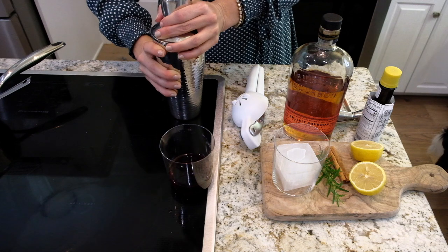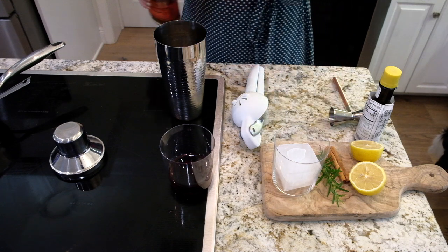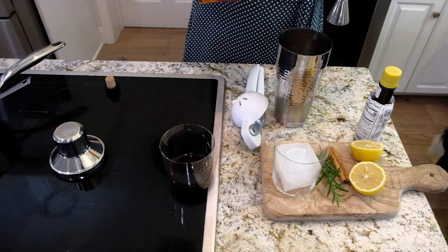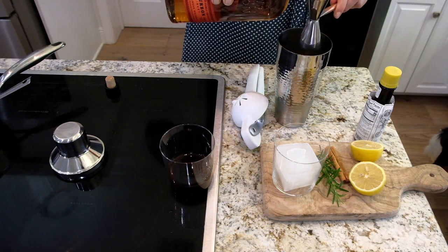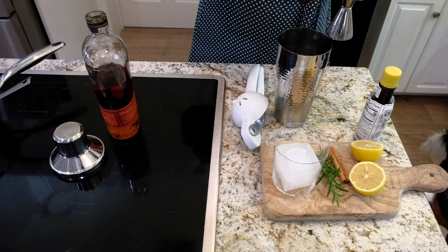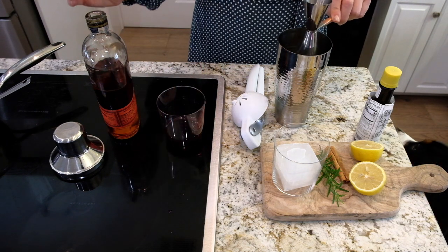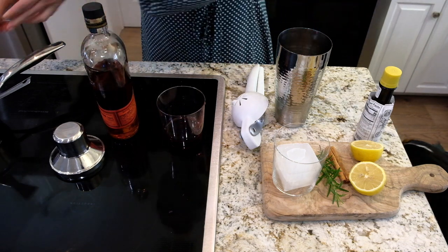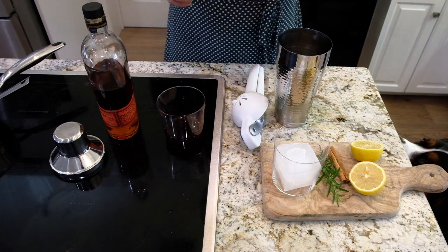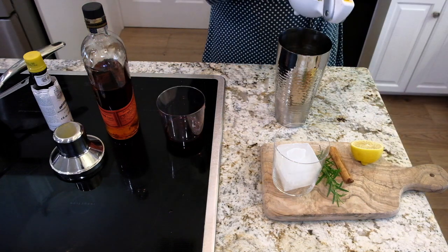Let's make the cocktail — this is gonna be delicious. I'm gonna use some bourbon, whatever kind you want, about an ounce and a half. Then about a half ounce of this syrup. I'm going to do two dashes of bitters — walnut bitters would be delicious but I'm using regular. Then the juice of half a lemon.